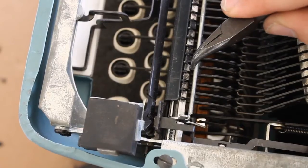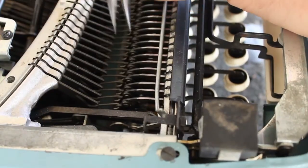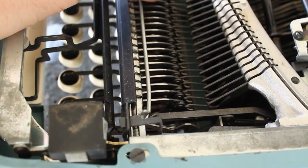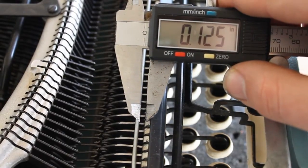Take a second to identify the crossbar on your typewriter — it's right there. We're going to make more room for our circuitry by bending the crossbar outwards with pliers, and on the other side. When you're done, about an eighth of an inch gap should exist between the crossbar and the hinge that it connects to.